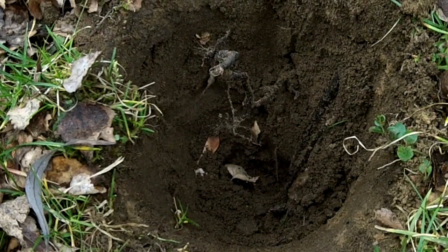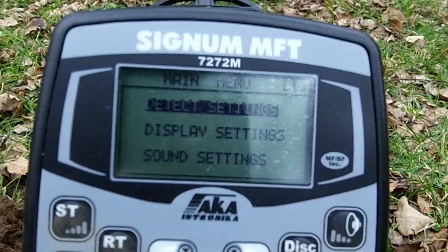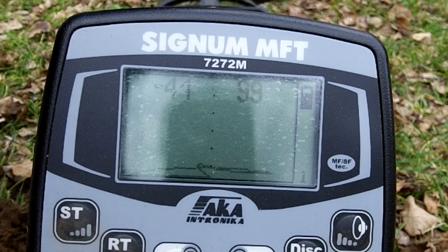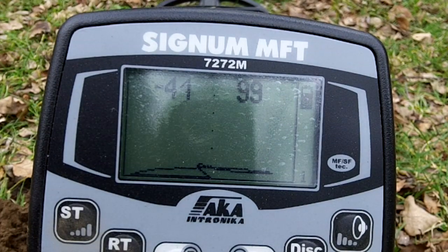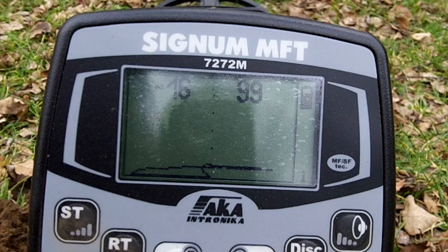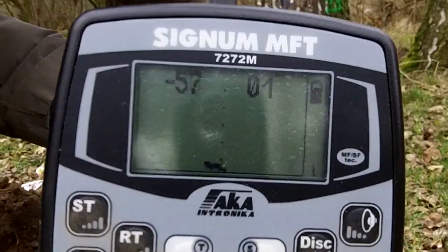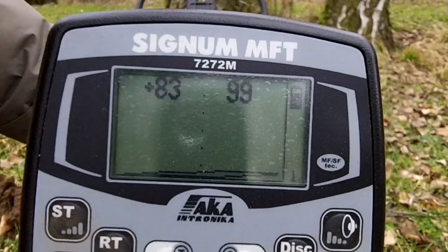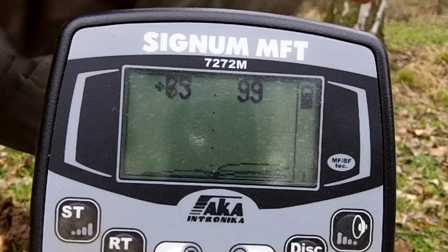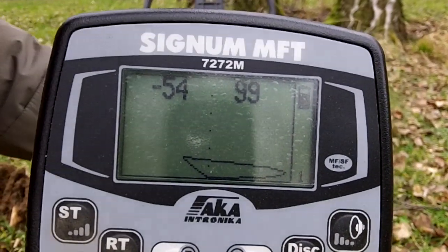Let's have a look at the ID out of the ground, which is tough for this detector. Negative 41. Negative 16. Let's try it in the air — maybe it's resting on something here. 83. More like it. Minus 63. 75. 54.